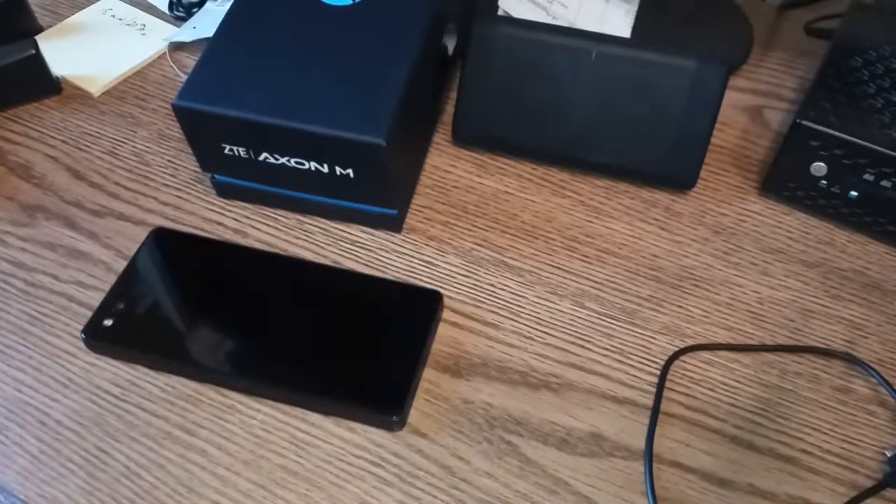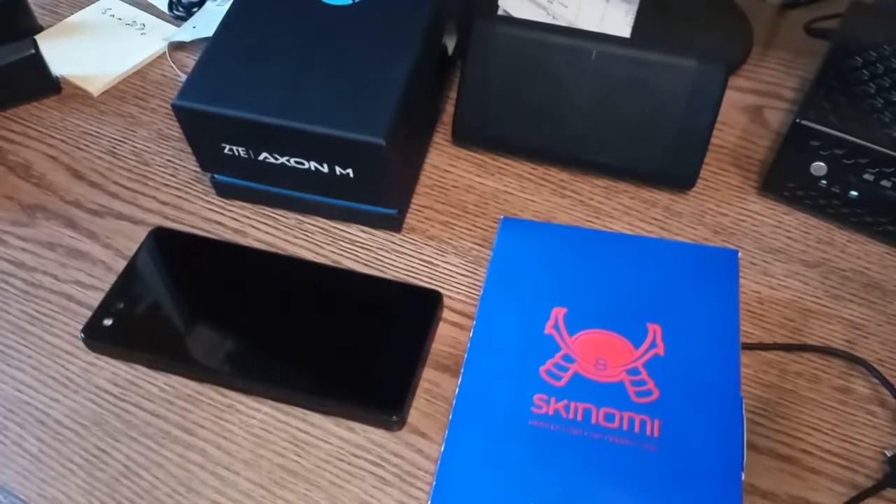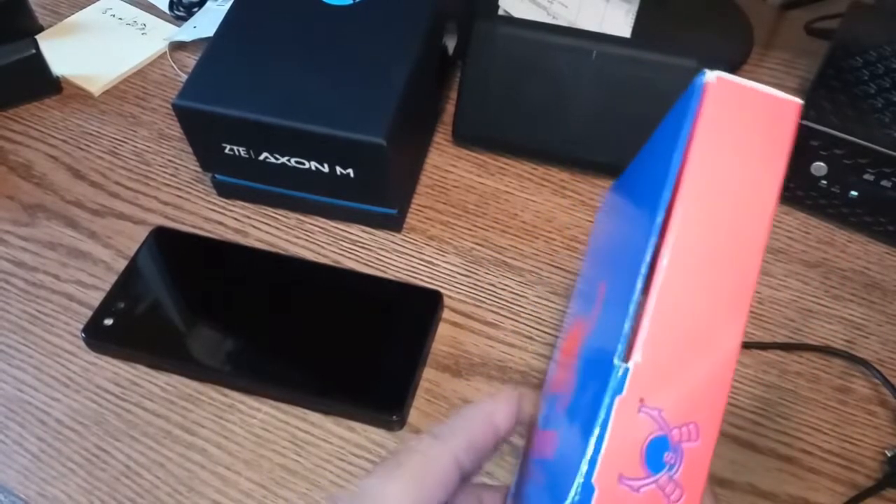Hi folks, Tim here again from High-End Cheap Tech. Here's our ZTE Axon M, and what do we got for today? Damn right, we got some Skinomi matte skins, so we're gonna pop these open and go ahead and install the first one.